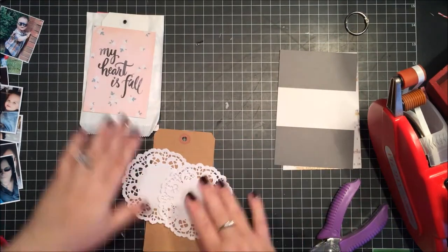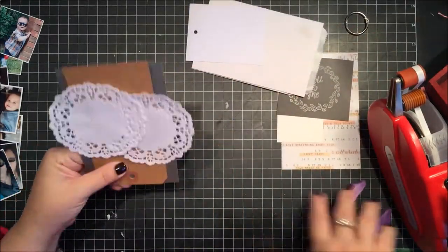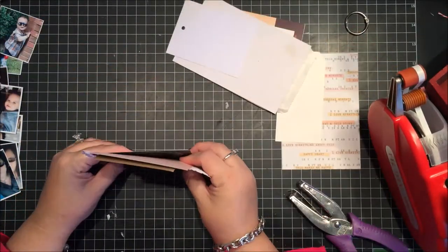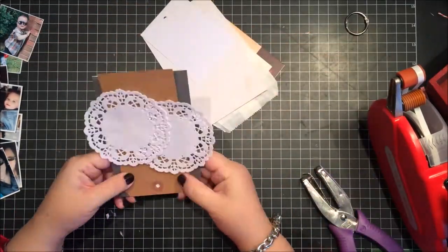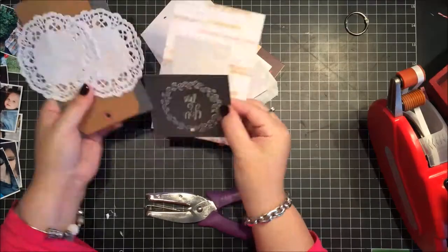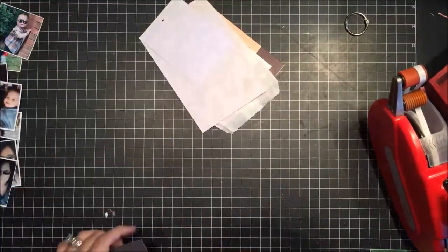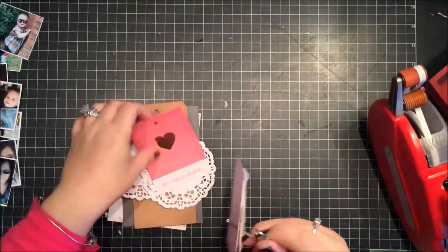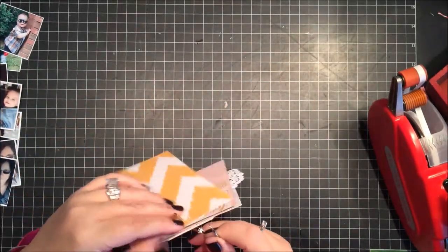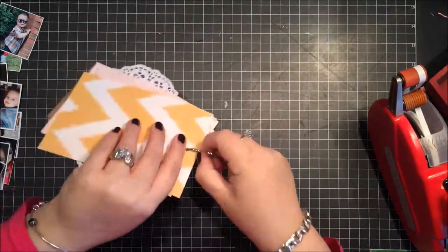Most of the base of the album is from the Hip Kit Club and I'll be going through those and adding them to the mini. I do have a few things from my own stash that I'm adding, but right now I'm just getting it all together and making sure it's in the order I want.